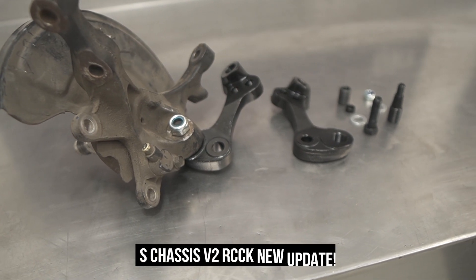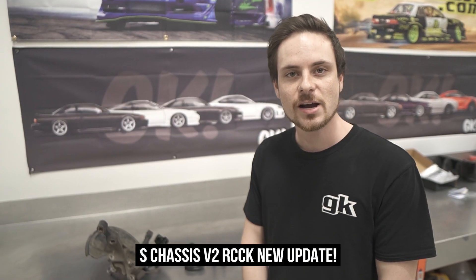Hey guys, welcome back to another episode of What's Doing with Dylan. I'm your host Dylan, and this week we're going to be looking at an update to our roll center correction kit that suits S chassis. We've got here our roll center correction kit, which is one of our most popular products that we've been selling for a long time.